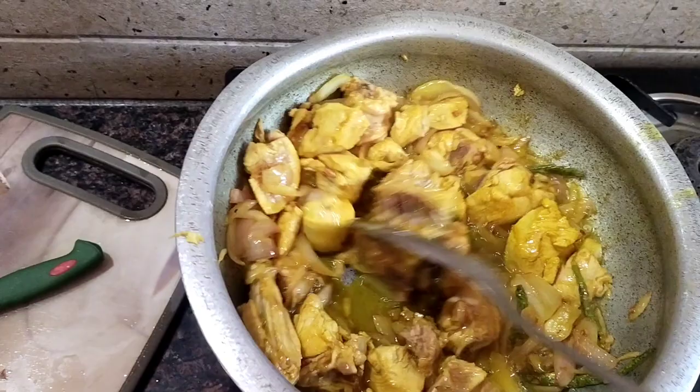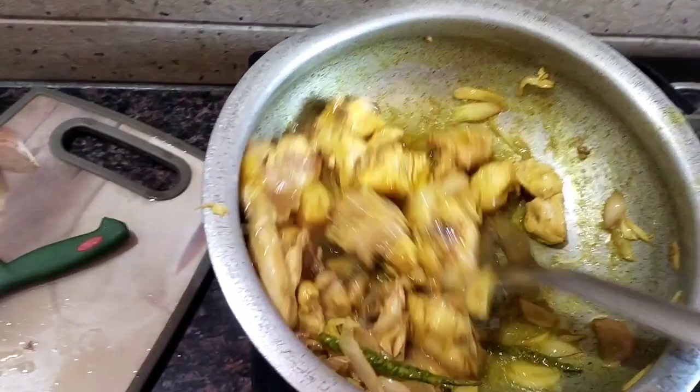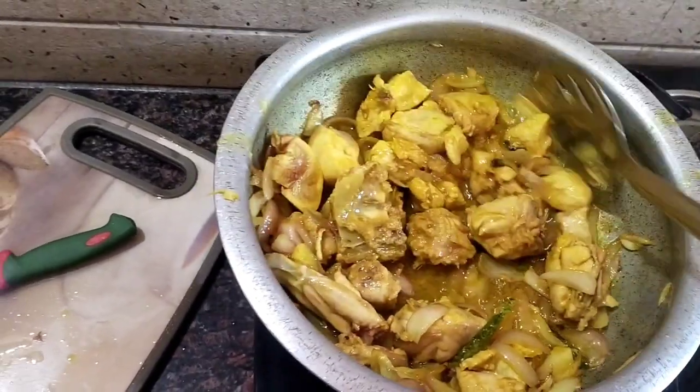Then we will fry the chicken for about 5 minutes. Then we will add salt, curry, onion powder, and onion.